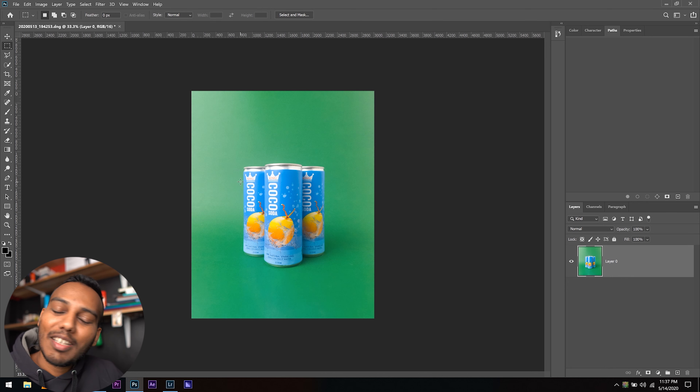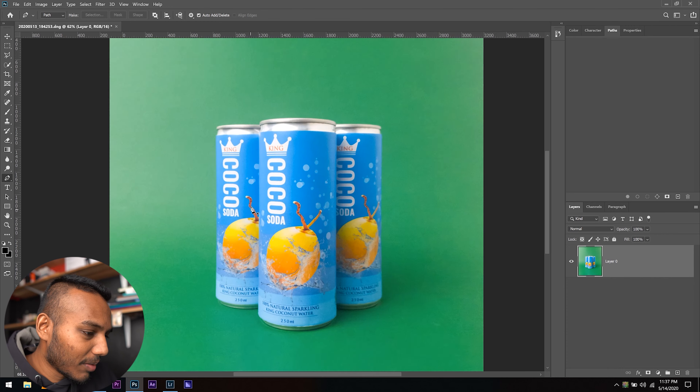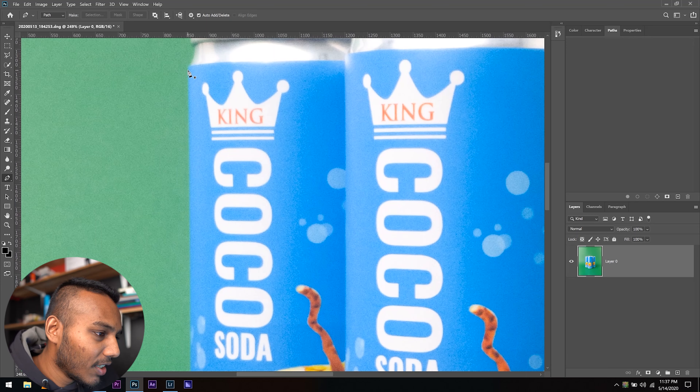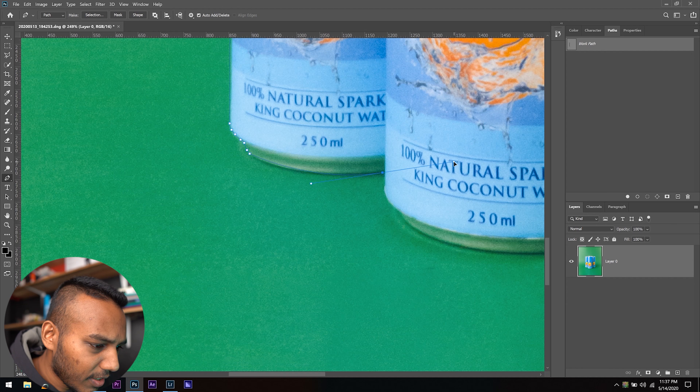The main thing wrong with this image is the backdrop texture — mobile photography sometimes sharpens things to a point where it's not very pleasing. To tackle that, we need to go ahead and cut out the cans onto a separate layer, because we're going to tackle the background and backdrop on a different layer. The pen tool is your friend in Photoshop — let me draw around. If you don't know how to use the pen tool, please go and learn it — I'll try to leave a link in the description.